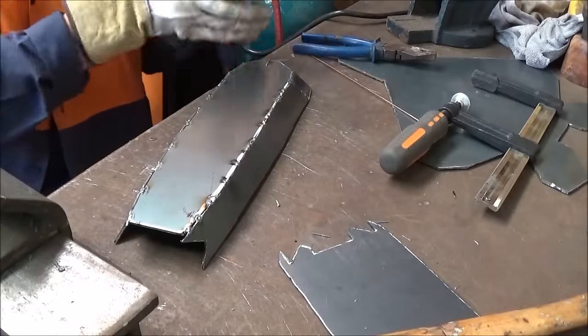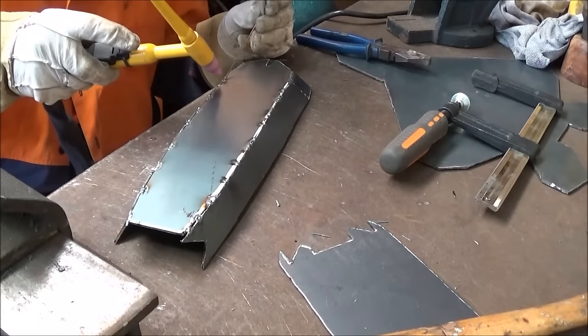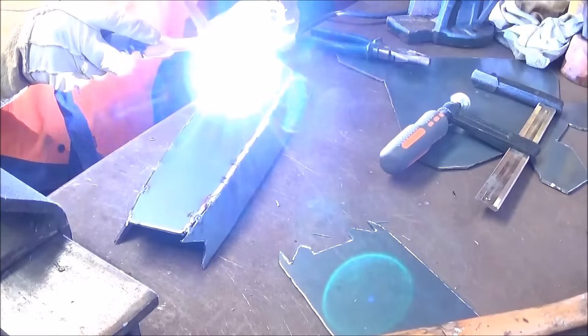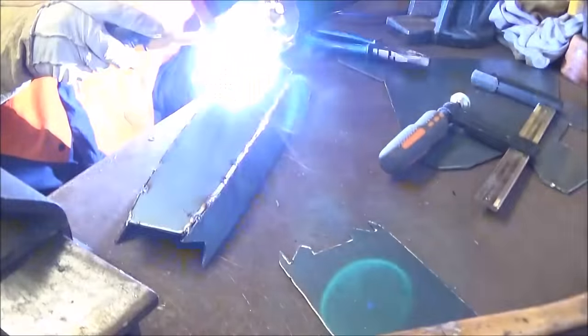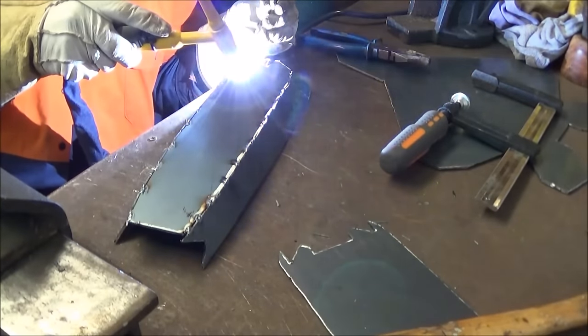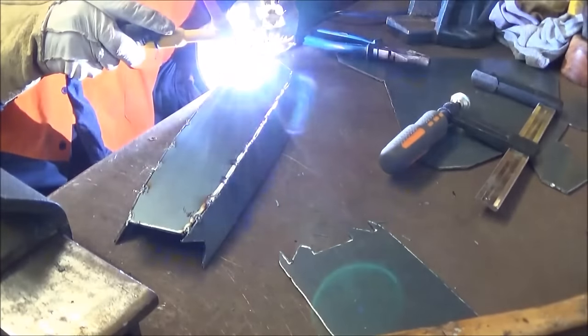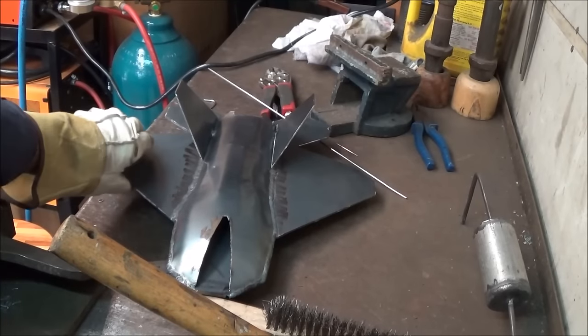Now the actual fabrication can begin. Lots of tacking practice and lots of panels that don't exactly match up, making the whole process quite a challenge for a novice like myself.